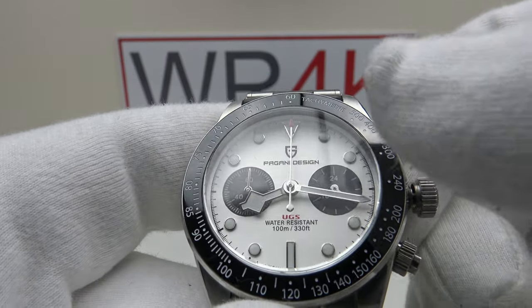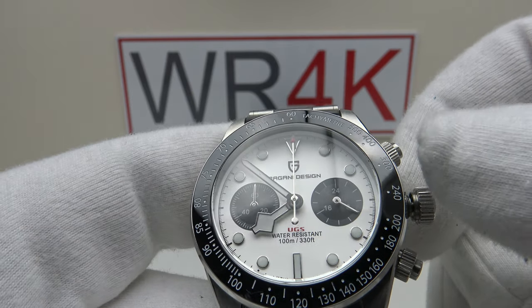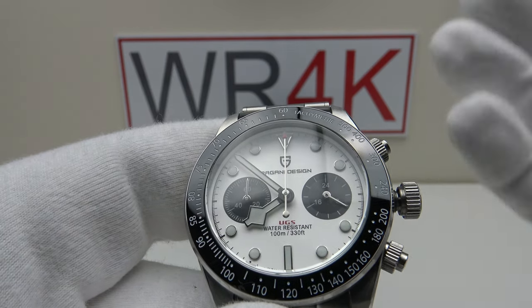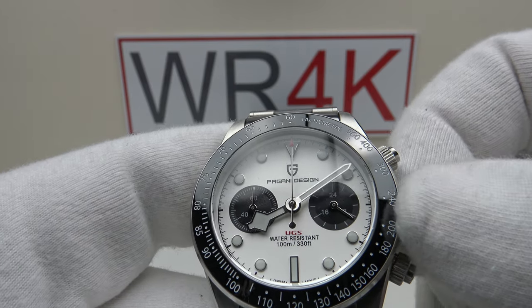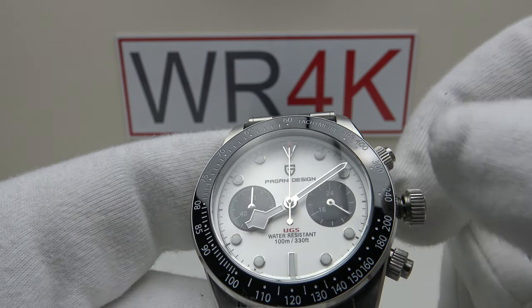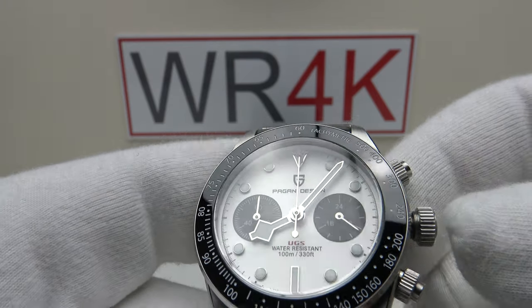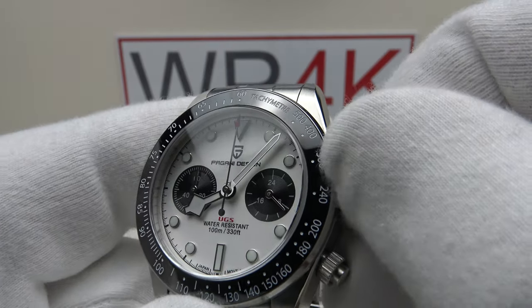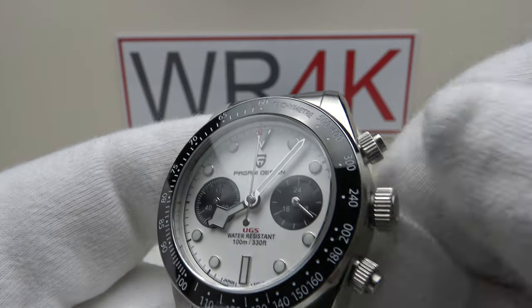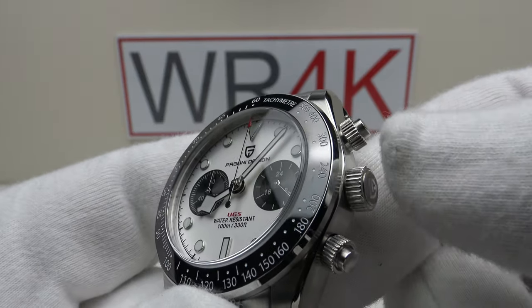Pulling it out to the second click position is the time-setting position — silky smooth. I really like the VK63 and the VK64 because there's no back play whatsoever both clockwise and anti-clockwise, and there's a nice light resistance to the MechaQuartz movement — an absolute pleasure to set the time. Pushing it back in restarts the movement, and screwing it back down gives immediate thread pickup.